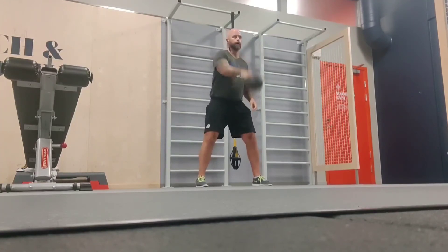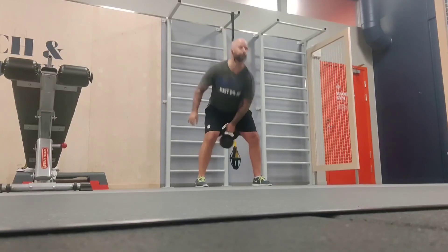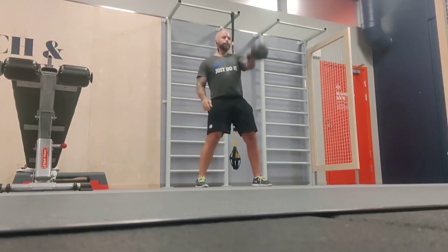And one arm swings. I do five and then switch hands, and project force through your hip.